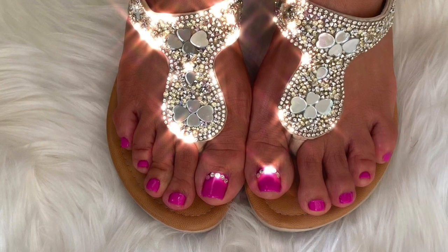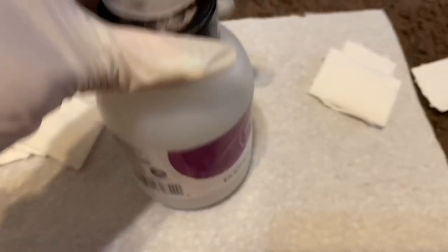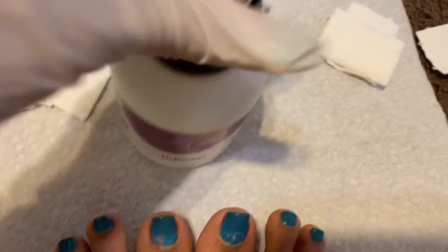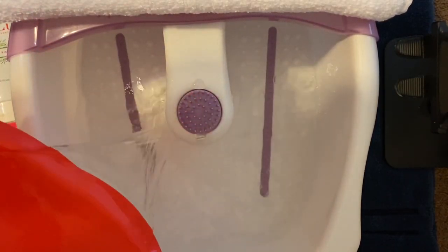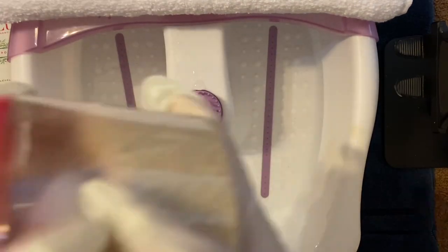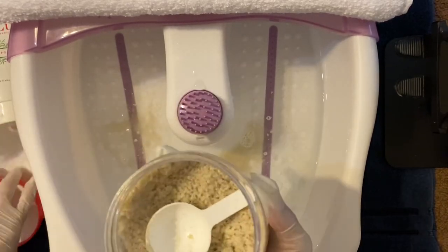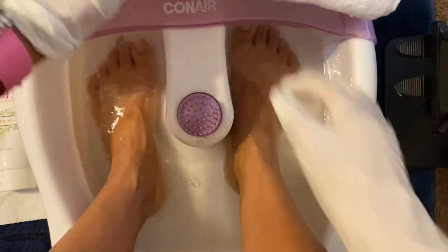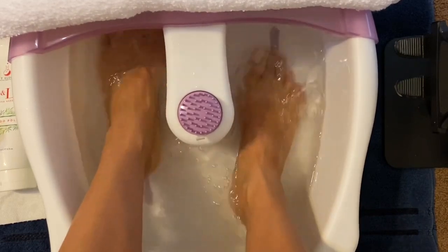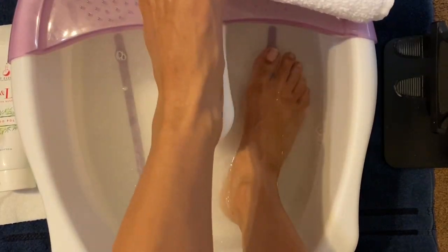If you guys saw the previous ASMR video, this was the pedicure that I previously did. And now I'm getting ready to remove it with acetone and a swab in order to take it off. So sit back and relax while I do my pedicure. I'll be filling the foot container with warm water.